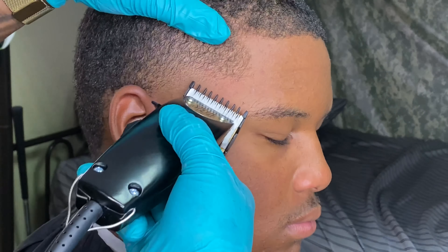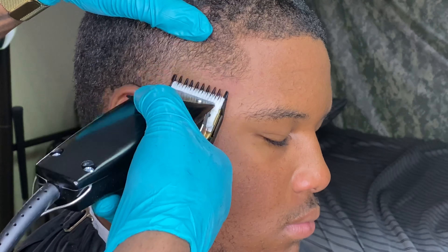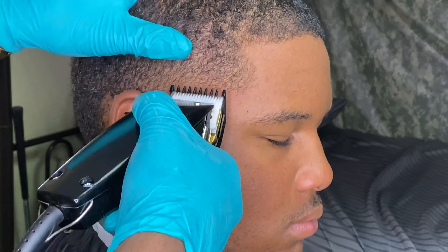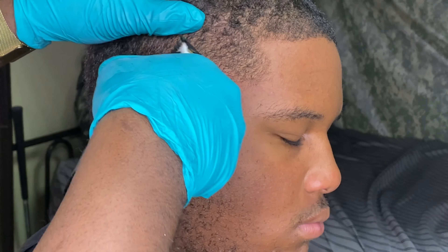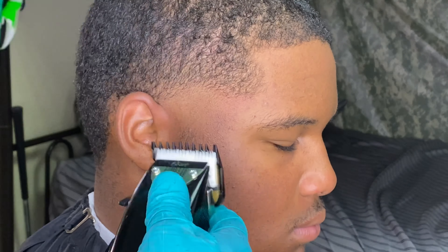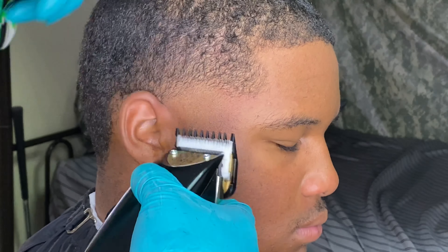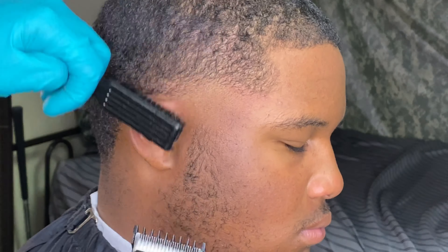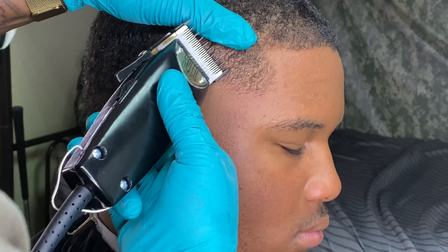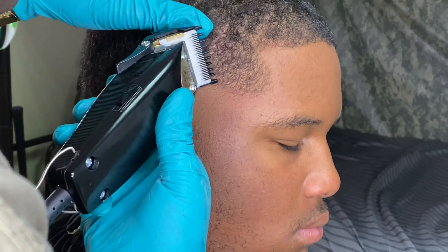I hope you guys are enjoying these videos. I'm trying to give you guys a lot more tutorials as best as I can, for what I can work with. Beginner barber, but you know, I'm doing what I do. Going with the grain now, just helping it blend a little bit more in.